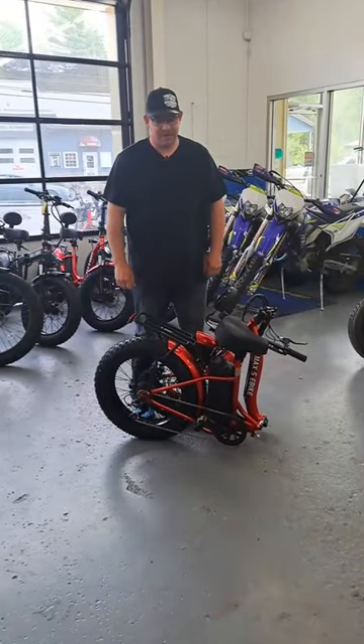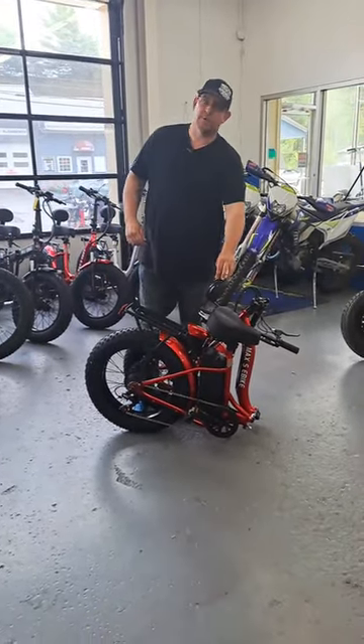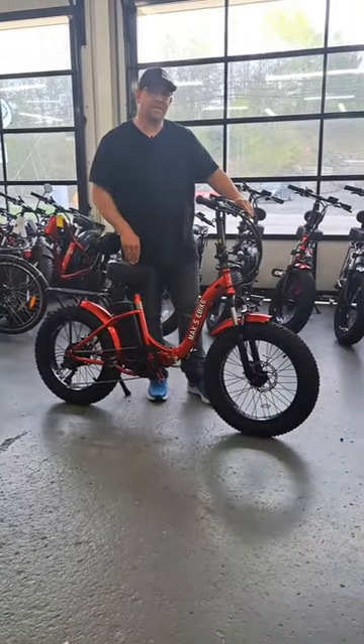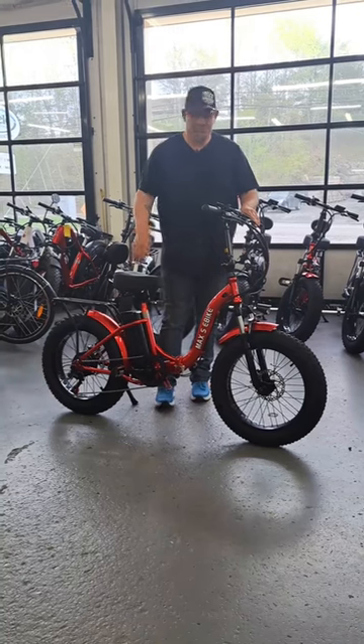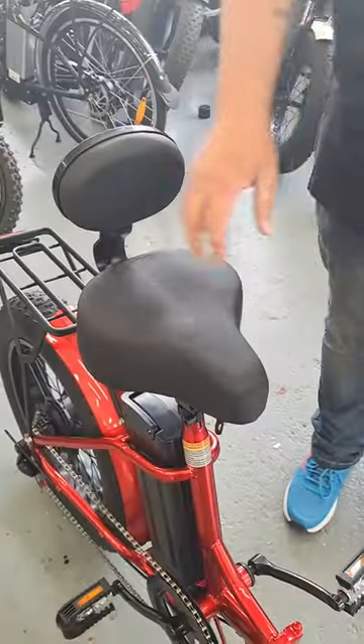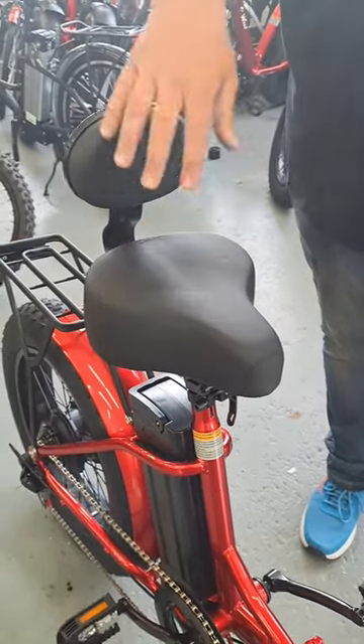Hey guys, Ryan here from Steel Recreation, and this is the Max S fully foldable e-bike. The Max S is fully foldable — you can fit this in the back of any SUV and the back of any camper and take it anywhere that your next adventure might be. The Max S is complete with the four-inch plush seat along with the backrest.